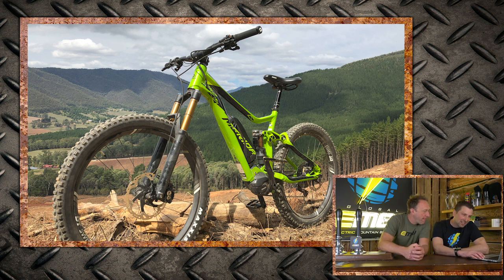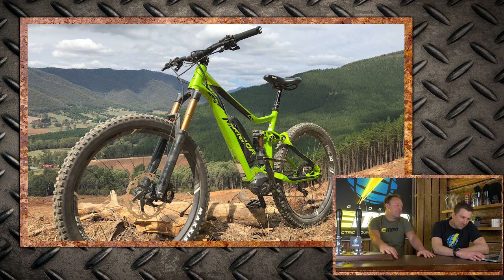Sean with a Merida 160 at Kelly Downhill Trails, Australia. The horizon's cutting through the frame, but it's still a nice, hot, shredding shot. Super nice! Super nice!